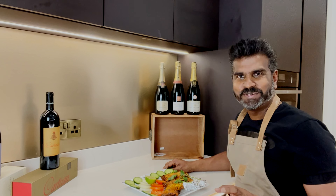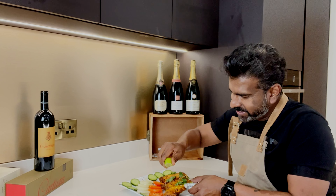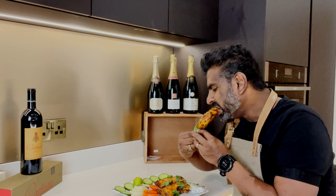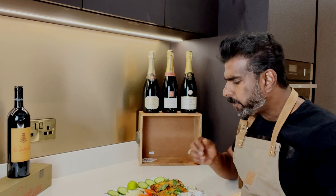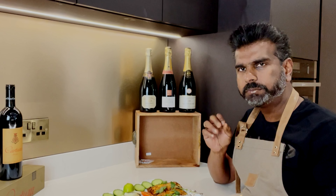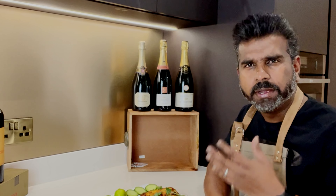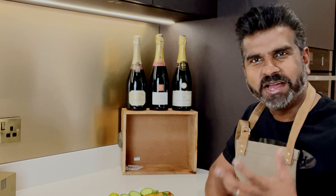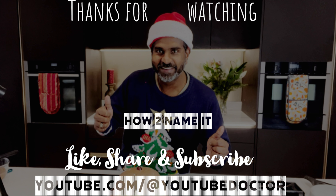Now it's time to taste. Oh my goodness — the taste of the melted butter, the smokiness of the charcoal — it's unbelievably tasty. You should try this at home. Tomorrow!